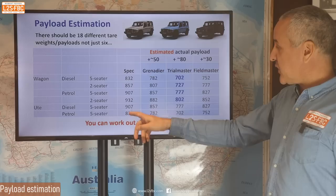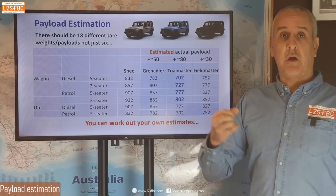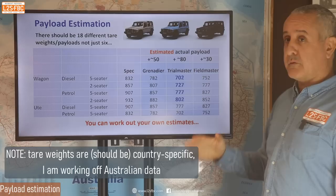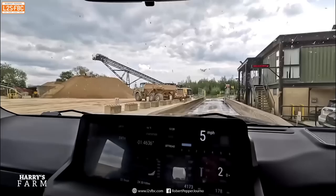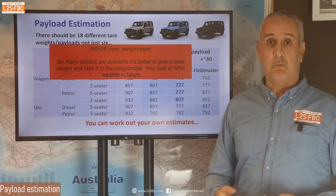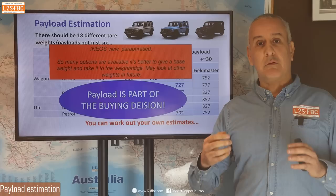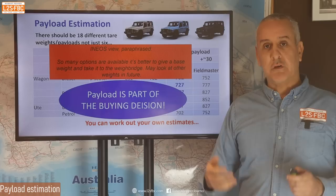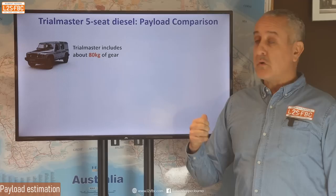I've put all of that together and asked what are the real numbers. The spec sheet says one thing; the numbers highlighted in blue are what I think is really the case. I reckon the base Grenadier is under-specified on payload by about 50 kg. We add 50 to that, add another 80 for the Trial Master, and the Field Master is probably around 30 kg more as well. Ineos's view — paraphrased — is that there are so many options it's better to give a base weight and let people take it to the weighbridge. I disagree: you can't buy a car and then go find out how much it weighs. You need to understand your payload before you buy the car — it's a critical part of the buying decision.